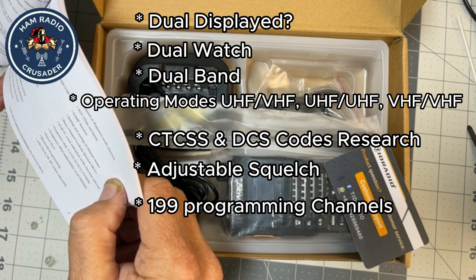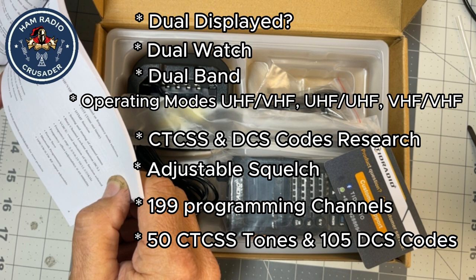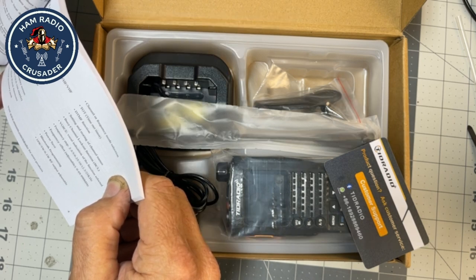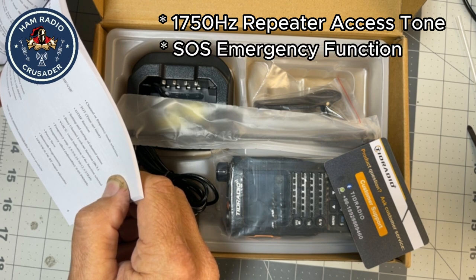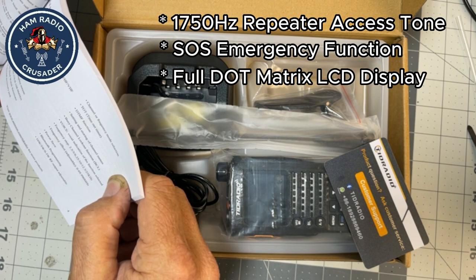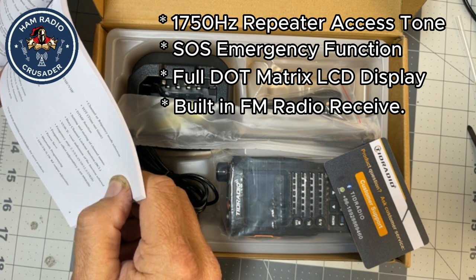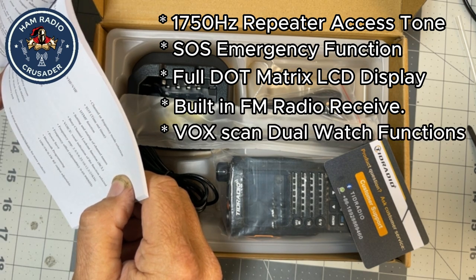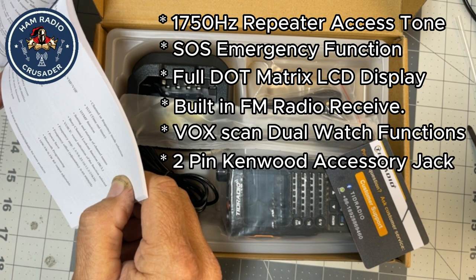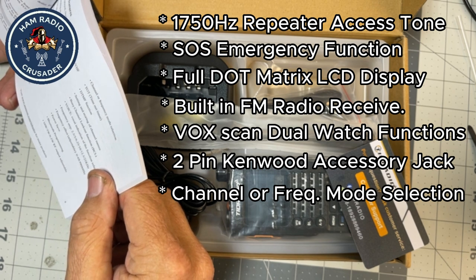199 programming channels — couldn't spring for that extra channel, it's just one more. 50 CTCSS tones and 105 DCS codes. It's got the 1750 hertz tone for repeaters, the SOS emergency function, full dot matrix LCD display screen — dot matrix, sexy. Built-in FM radio from 76.0 to 108.0 MHz. VOX scan dual watch functions. The 2-pin Kenwood accessory jack. Channel or frequency mode selection.